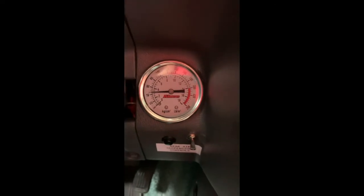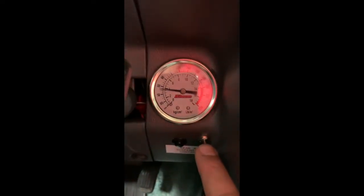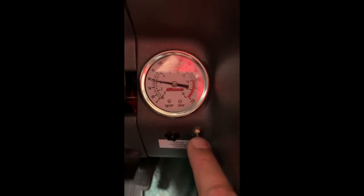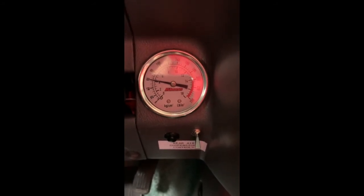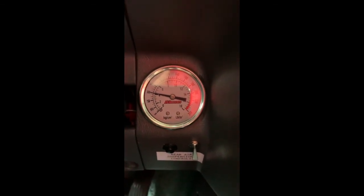We just — yeah, it's a little noisy, but I didn't expect that when I got the pump; it's meant to be inside a compartment. There we go. And that compressor runs off the main engine battery, so it's not on the camper battery.